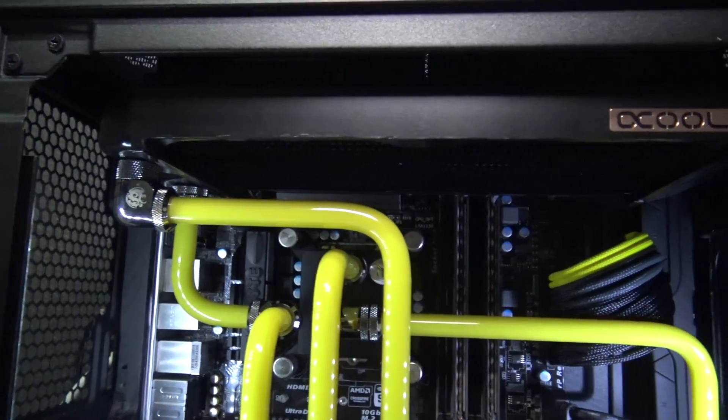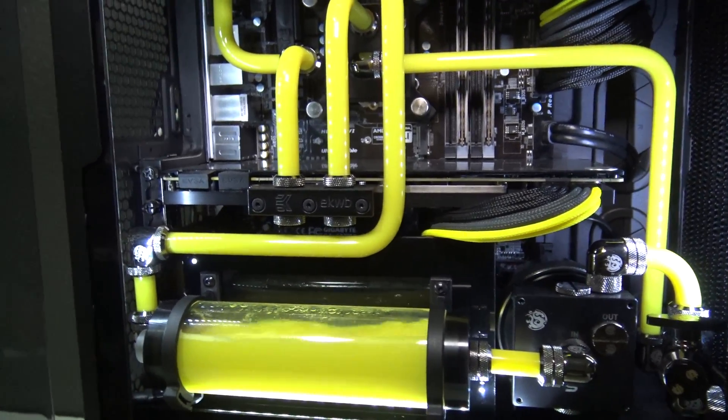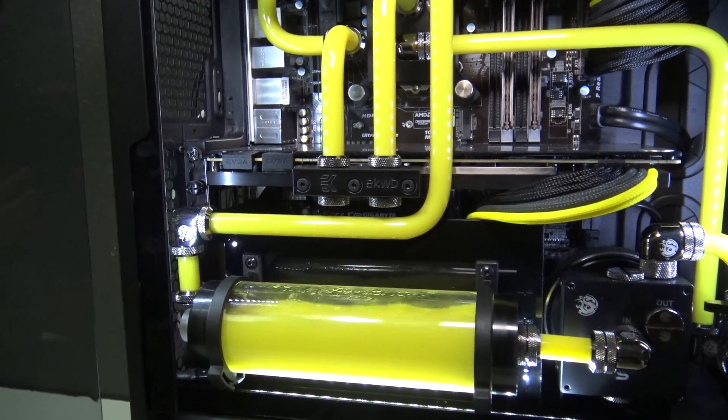It seems to me that when people first get into water cooling, they automatically go for PETG tubing — that seems to have become the industry standard. So there probably aren't very many of you that have actually tried acrylic, aside from maybe some guys that started water cooling before PETG became the mainstream material. Like many of you, when I first got into it I was using PETG. I just assumed it was the superior material, so that's what I used — my first three or four builds were with PETG tubing.